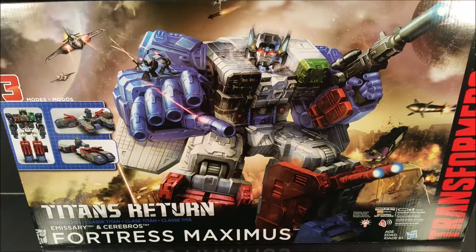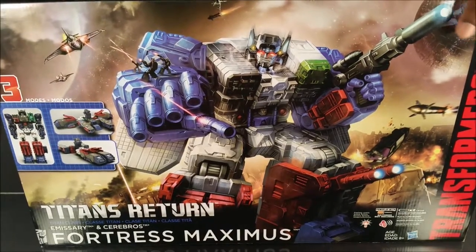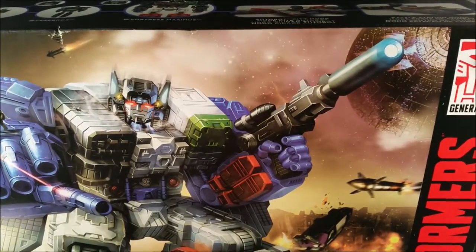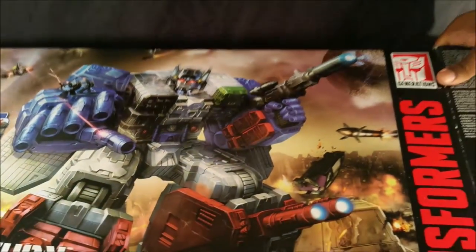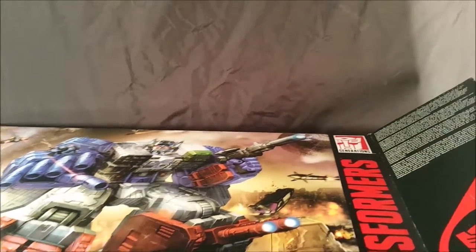Hello everyone, team N978. You're here because you want the full Titans Return Fortress Maximus experience, or you just stumbled on the wrong video. But I'm about to open this guy up. If you just want to skip to the review, the link is in the description.